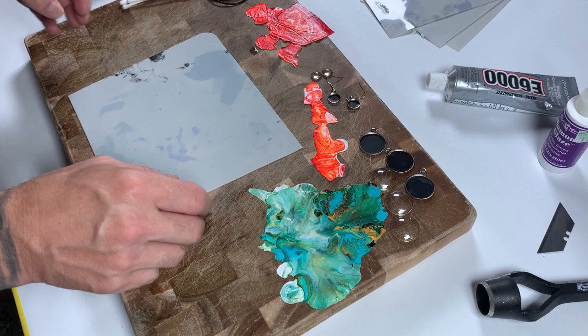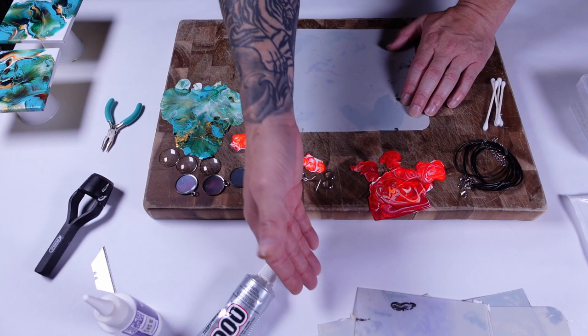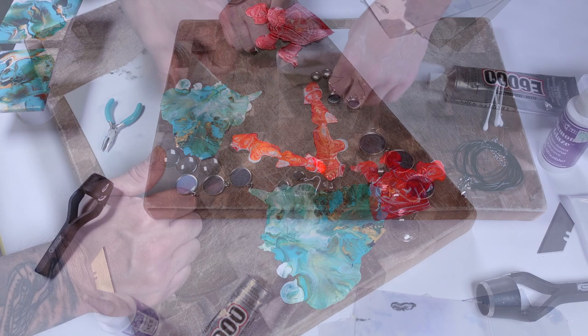If I'm doing a pour specifically for jewelry, I'll typically do it on either a silicone mat, like you see here, or I will use one of my document protectors as you saw that I store them — you can also pour on that — or I will take the drippings straight off of the plastic sheeting that I use to protect my table. So that's how I make them, store them, and collect them.